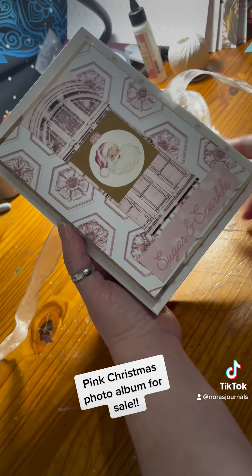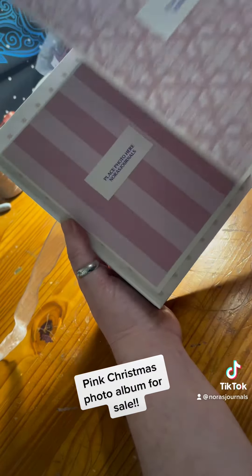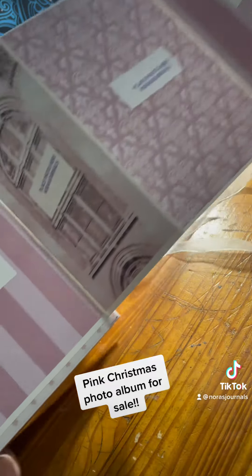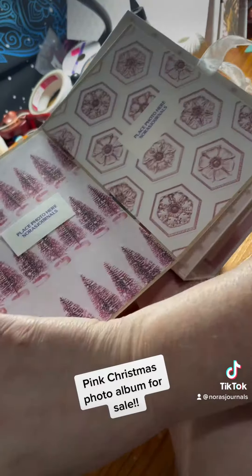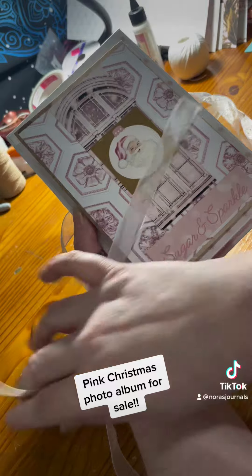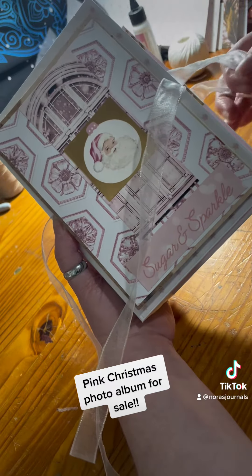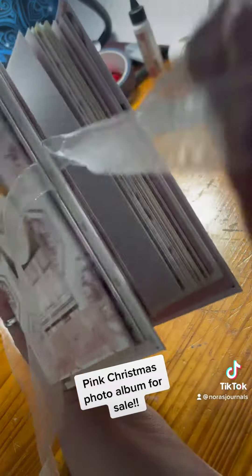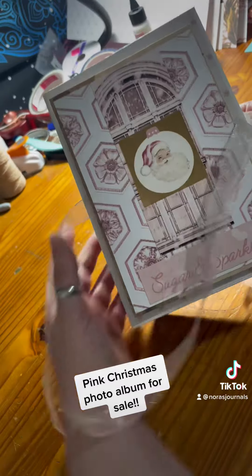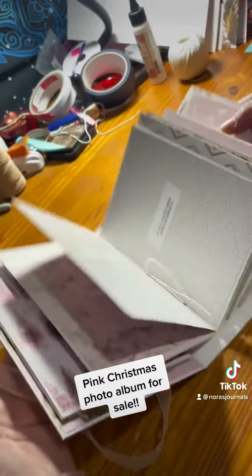Just like on the other couple that I did this week, they flip out on the front. You have lots of photo space on both sides and then they tie to keep them closed. The only difference on this one, other than the colors, is it has a ribbon tie to keep it closed. So when it's big and bulky after adding photos, you can tie it shut.